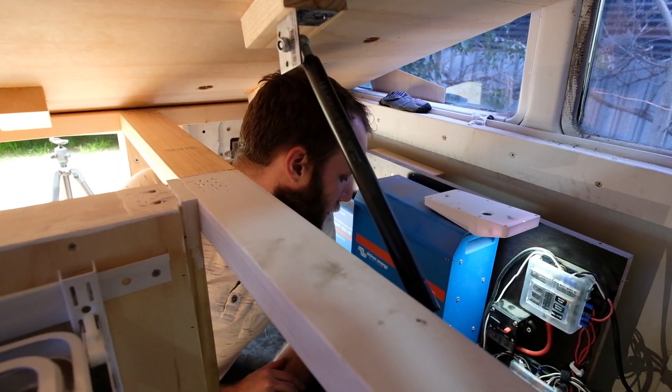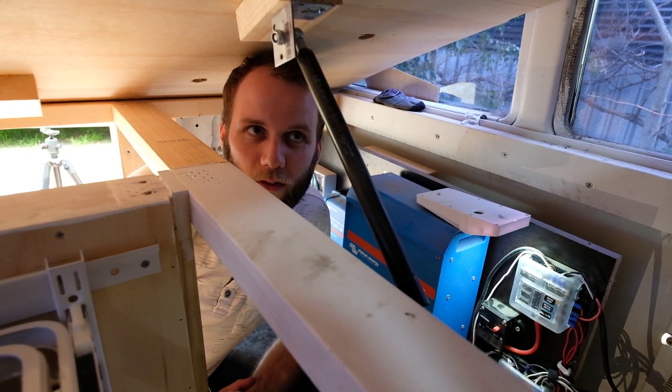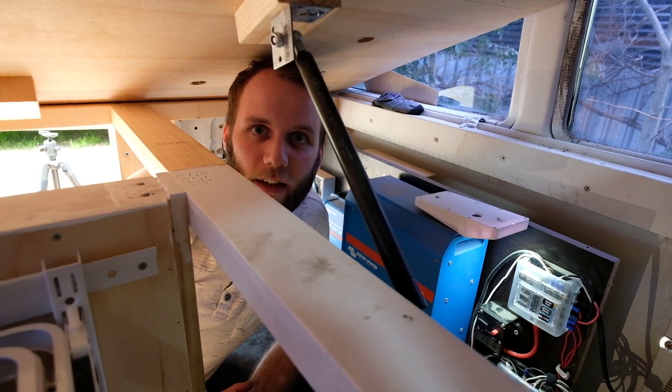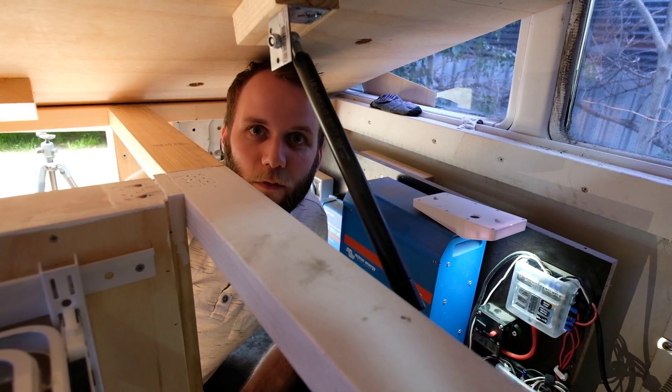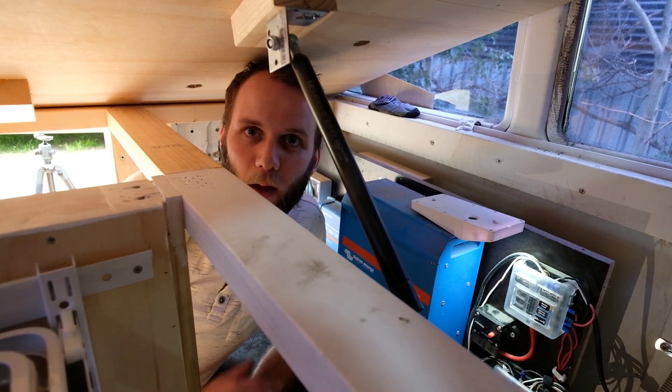So that's it for the board and sort of everything. We'll now go through — I think we installed some lights and that sort of thing. We'll just see what footage we have from the build itself and we'll go from there.